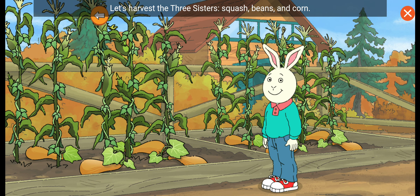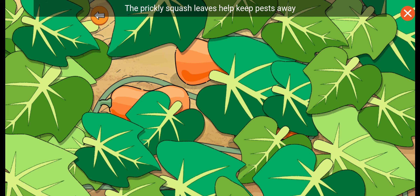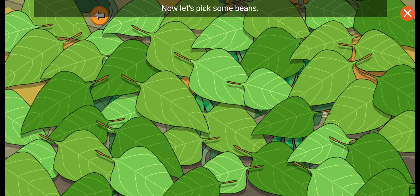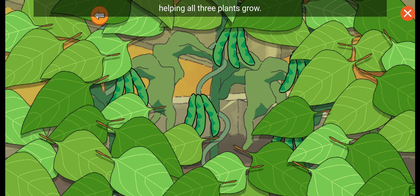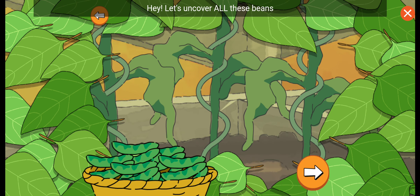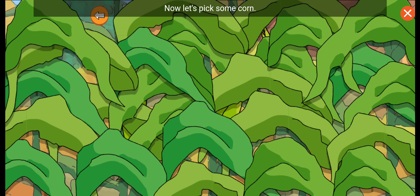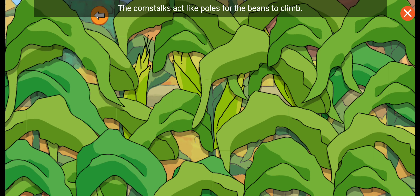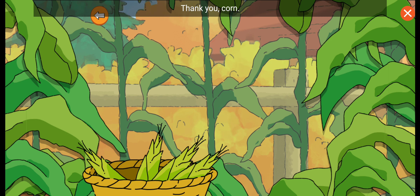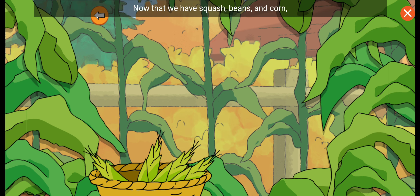Let's harvest the three sisters: squash, beans, and corn. First, tap the squash. The prickly squash leaves help keep pests away and the ground moist. When I pick the vegetables, now let's pick some beans. The bean plants nourish the soil, helping all three plants grow. Let's uncover all these beans before we pick them. Now let's pick some corn. The corn stalks act like poles for the beans to climb. Thank you, corn! Now that we have squash, beans, and corn, I can make a three sisters stew to share with my mom. We have so much to be thankful for.